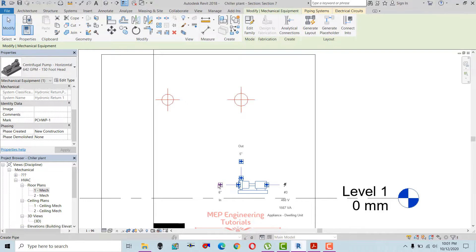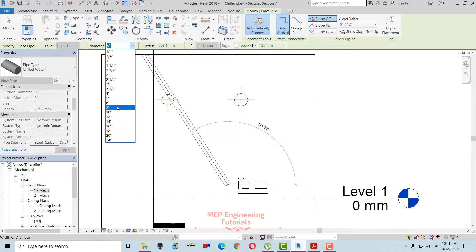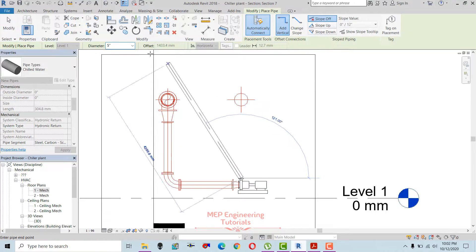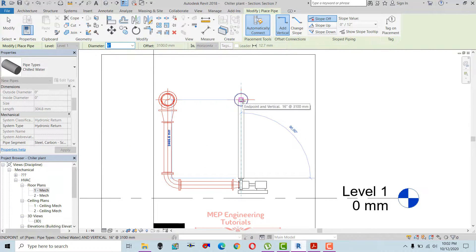First I'm going to draw the suction — we know that it is 8 inches, so I'm going to change the size to 8 inches. I'm going to connect here, and then for the discharge we know that it's 6 inches and the main header we have to connect in there.